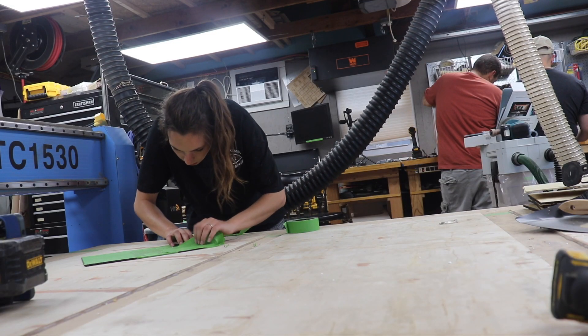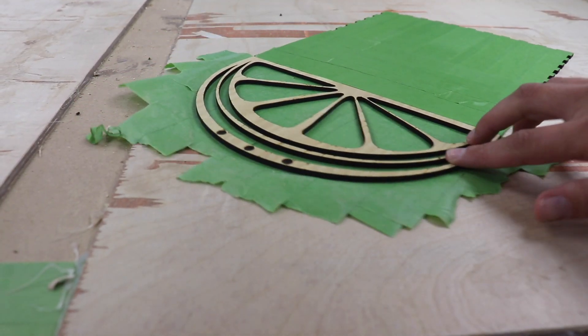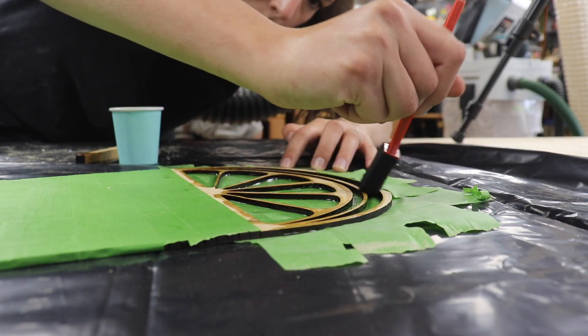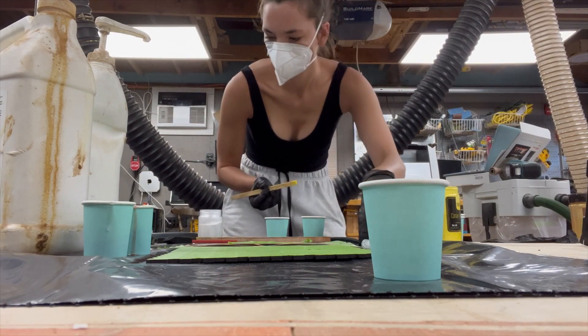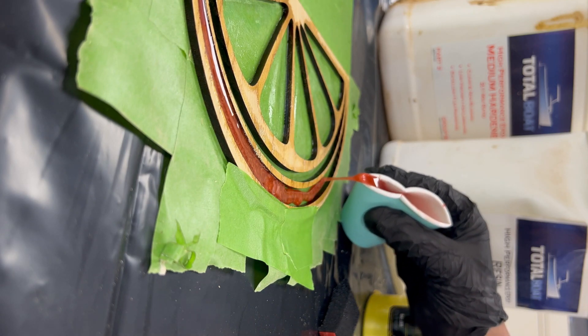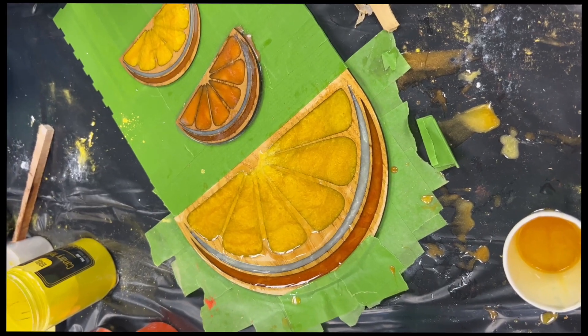While those two do their thing, I'm getting this resin poured. Step one is a thin coat of fast-hardening resin to seal the grain. Once that hardened, I filled up the wedge with the colors. While I waited for that to harden, I boxed up some sample cubes and hung out with members.